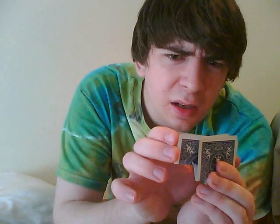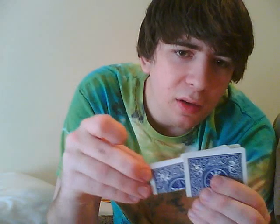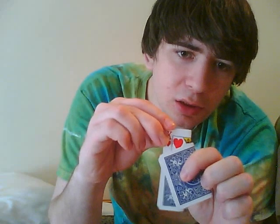Strange indeed. That card turns into this other card — like, it swapped. Oops. Weird. Strange.